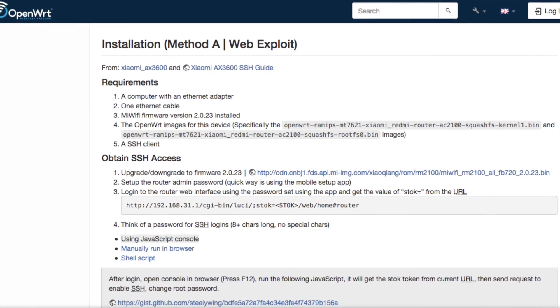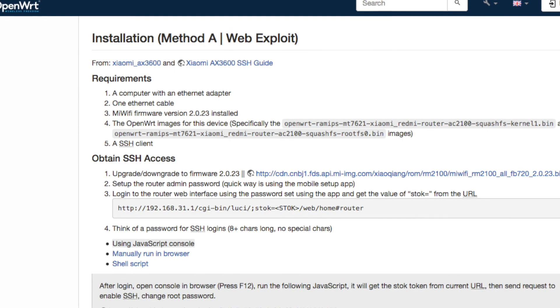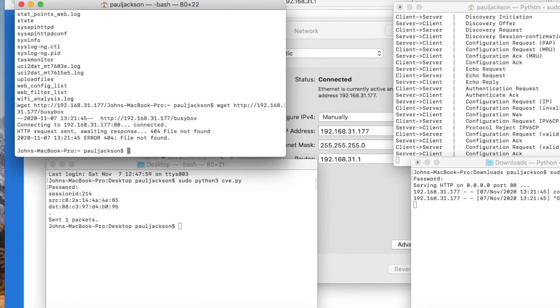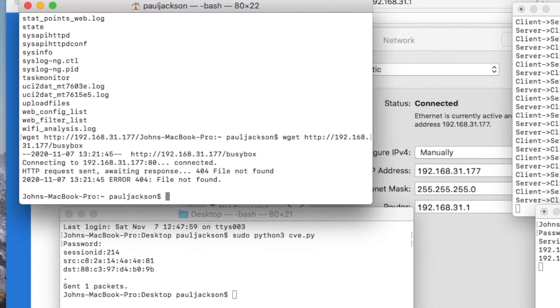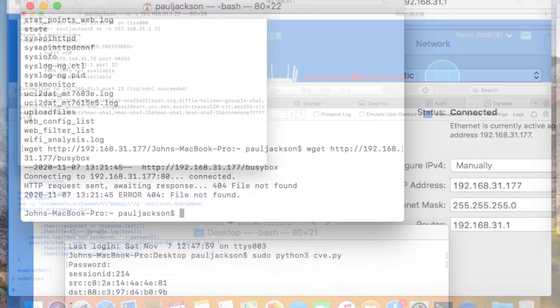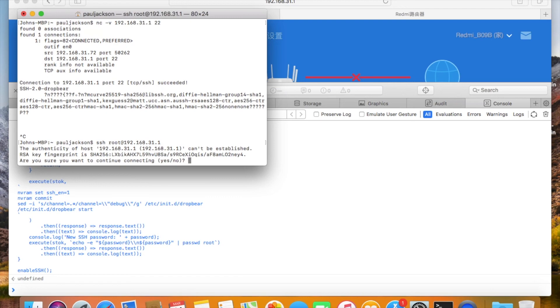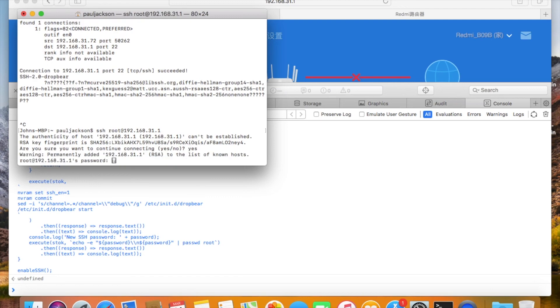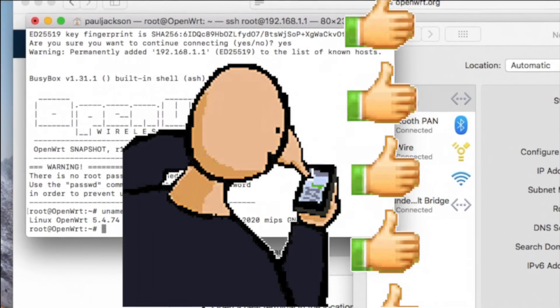I think that is all for this video. It has been almost one year since the Redmi router was released. In the beginning, we often failed to install firmware because it was complex. But time goes by, people keep working on this device — it's the contribution of the community that makes this device easy to use. Now we can install firmware on the router within only 5 minutes, very easy. So please don't hesitate, just try it out. If you find this video helpful, please subscribe to my YouTube channel. See you next time, bye-bye!